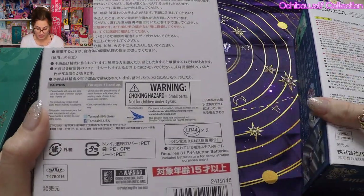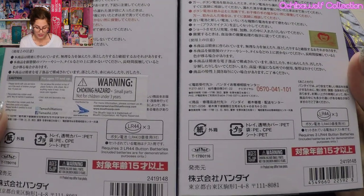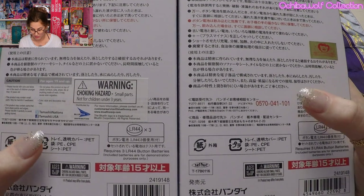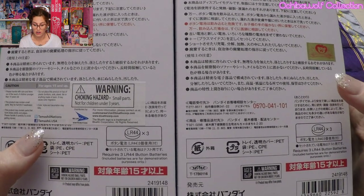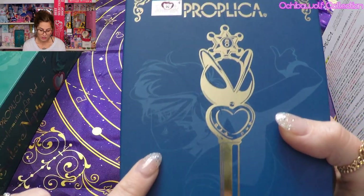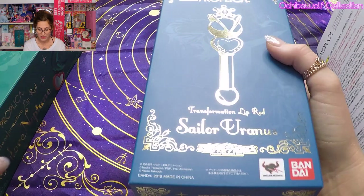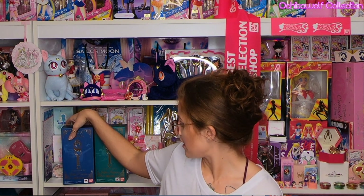So here is the international one over here to my left and the original Japanese one to my right. You can see that they have the gold Toei sticker over here and the warning stickers are not on this one. The international one has the silver Toei sticker. And those are really the only differences in those two — just the box. So you are totally fine getting the international version. In fact I recommend it because it's a lot cheaper for the same product.